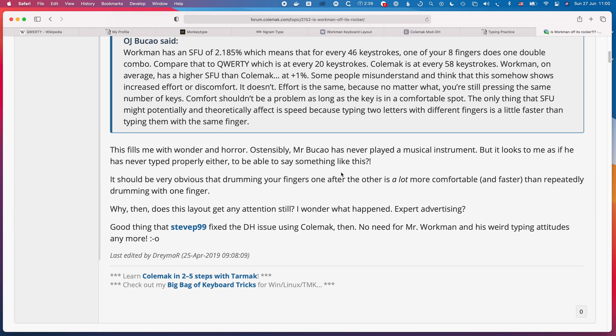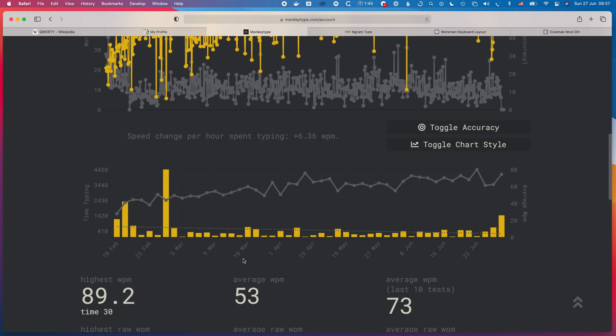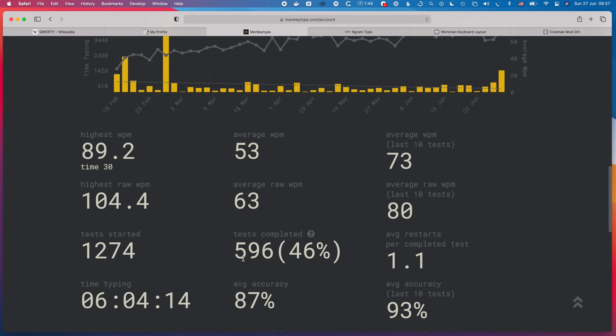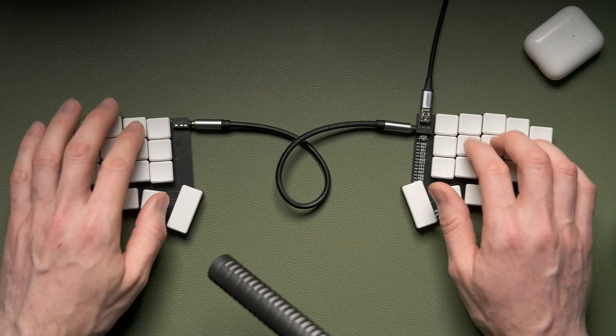After learning Workman and getting up to 100 words per minute, I found it wasn't quite right — my left ring finger started feeling really awkward at speed due to a lot of movement. I did more research and found some genuine faults with the Workman layout, which I'll cover in a separate video. That led me to switch to Colemak DH instead, which is the one I'm hoping to stick with. I switched to Workman in June 2020, then moved to Colemak DH in February 2021. I'm now hitting the high 80s WPM on Colemak DH and still consciously babysitting my muscle memory, but it's improving rapidly and I'm really glad I made the switch.